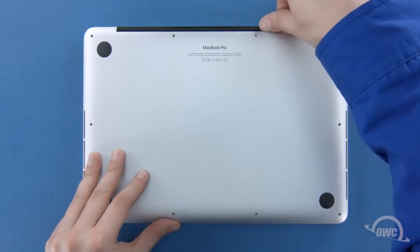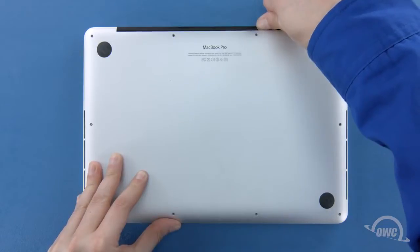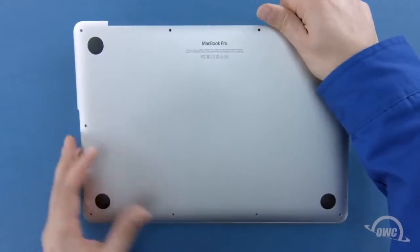We can now lift the bottom cover off. There's a pair of snaps on the underside, so you may have to pull a bit to detach them.